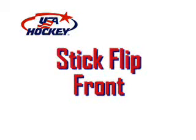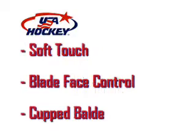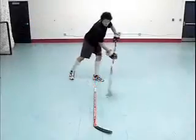The stick flip sequence works on the soft hands aspect of puck control. A light touch is required, along with the ability to really rotate the stick's blade face to cup the puck.